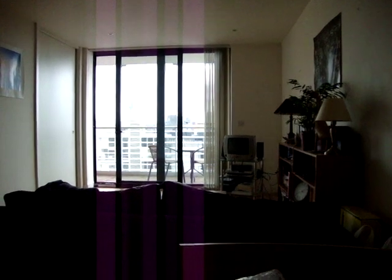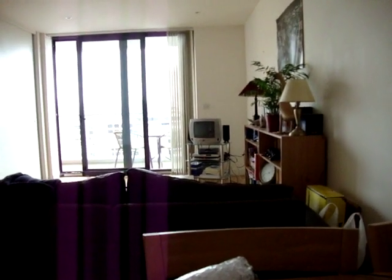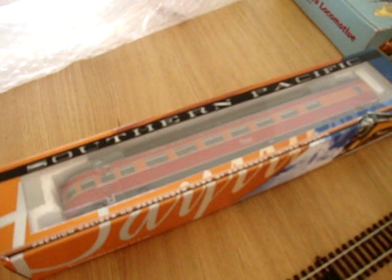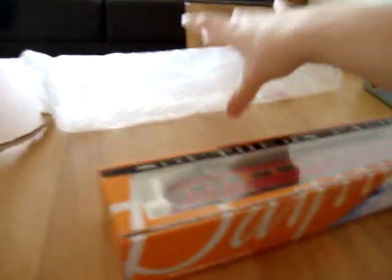Hello, welcome to my new flat in Manchester. I've just moved in here and I've just received this today. It's the first of the Southern Pacific Daylight cars from Broadway Limited — the same people who made my California Zephyr cars.